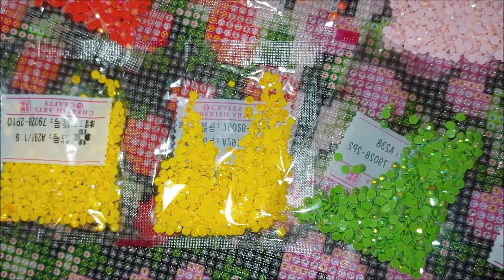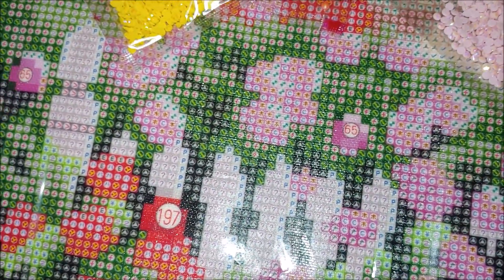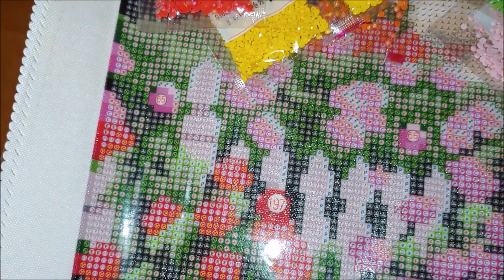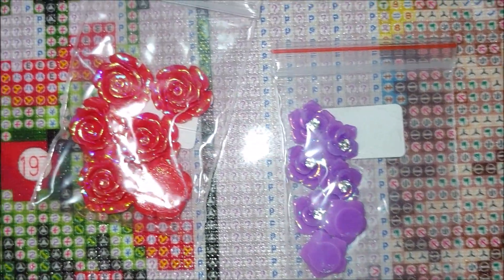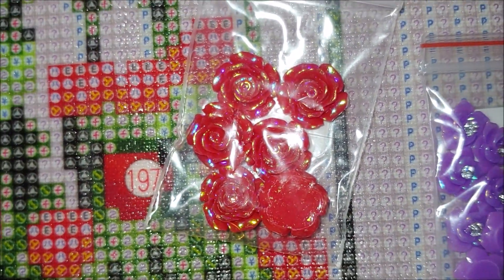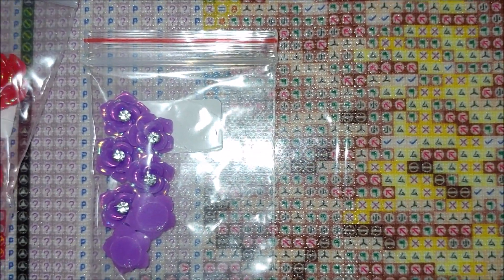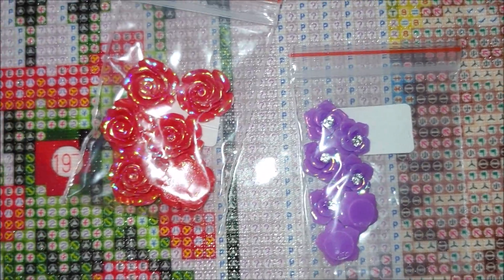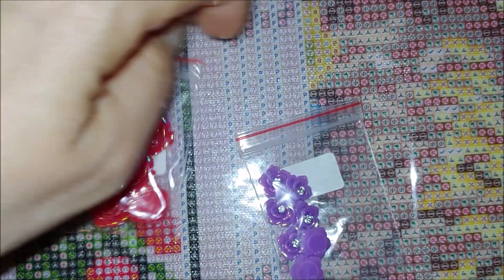I have my priorities to complete a few kits but I guess I will have to postpone them and start this one. Look at this — you see right here, symbols 197 and 65, which means special shaped diamonds. Look at those special shaped diamonds this kit comes with: roses — a red one and a purple one. I'm just under a lot of impression, really shocked in a good sense.